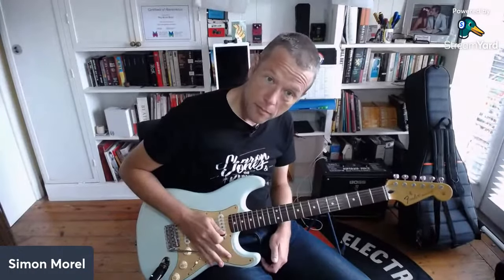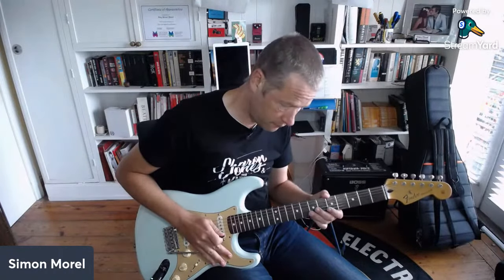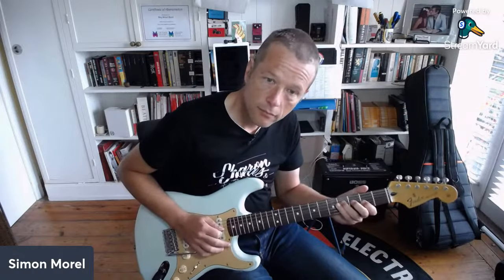You push the tremolo arm down and then release. That's the technique.